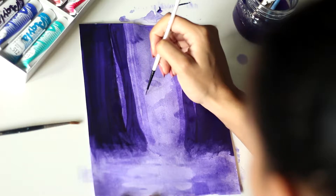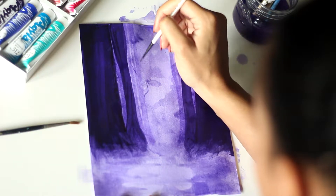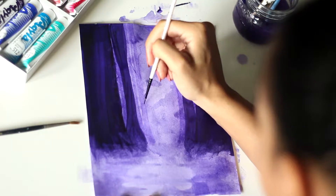Over time, Akila gradually becomes water resistant, so after about a month or so your painting will be totally set with no need to be sealed with a varnish or anything like that.